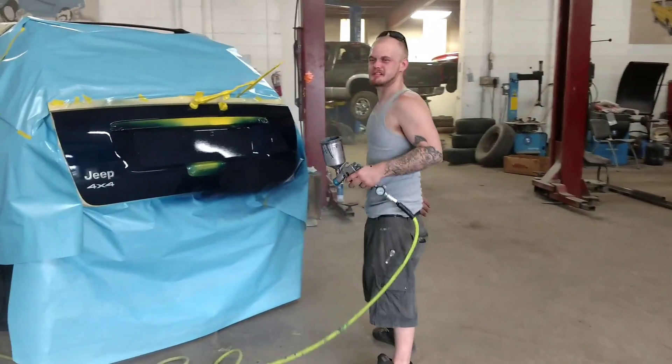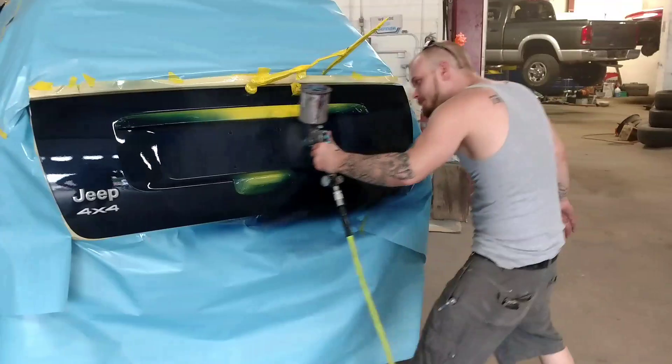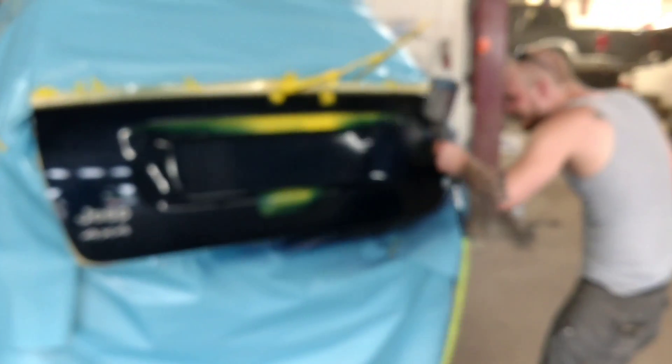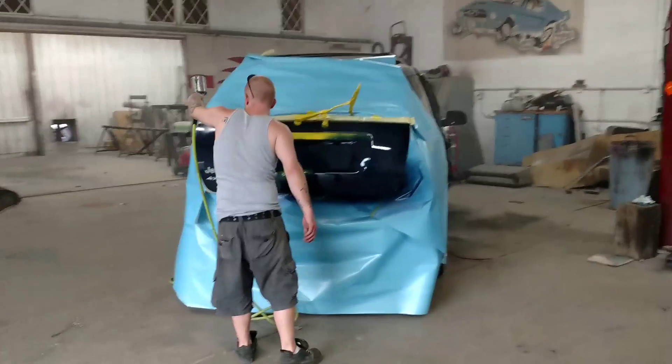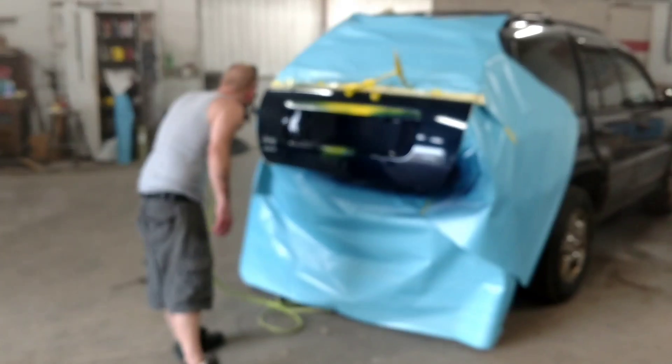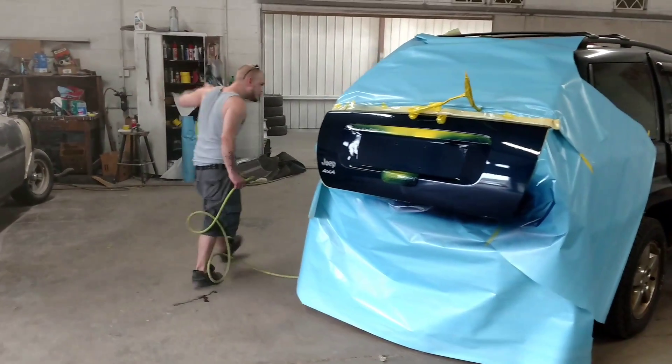All the fog, you know what I mean? Yeah, you're doing pretty good with it though, man. This phone is trying to focus on the fog and not you. Let's go outside.